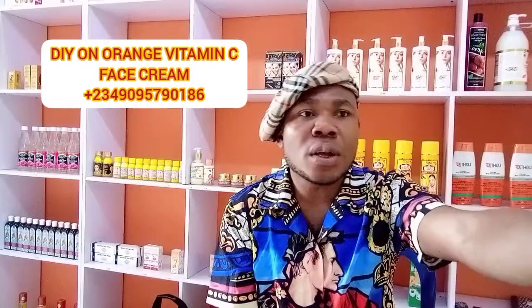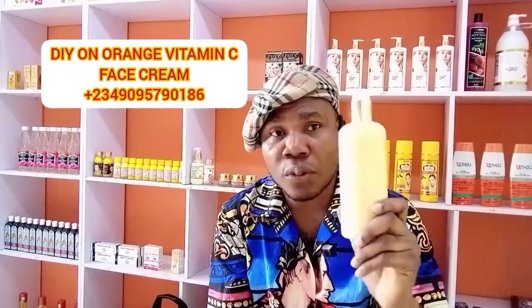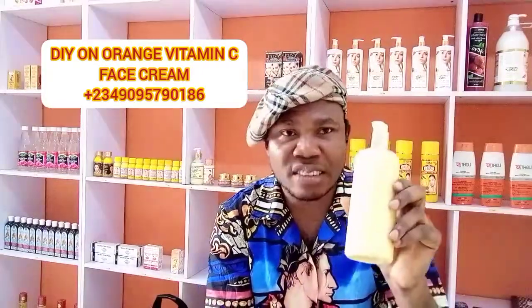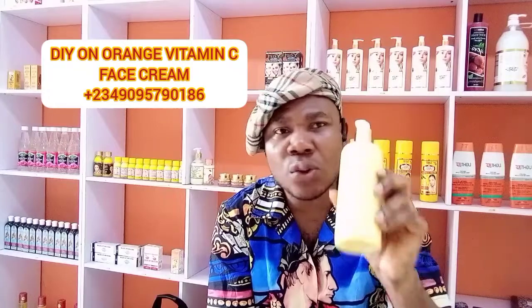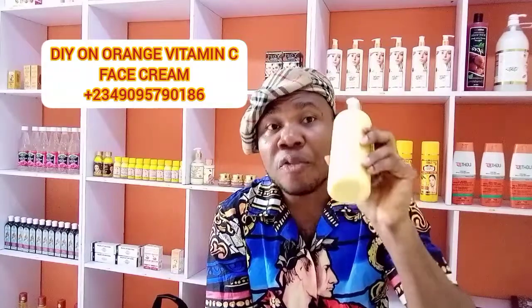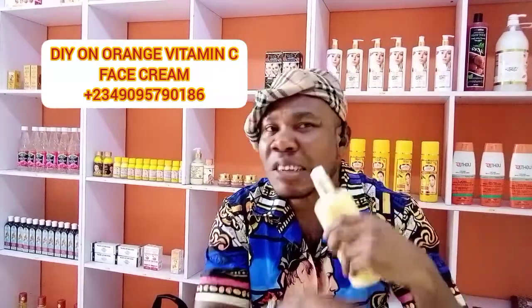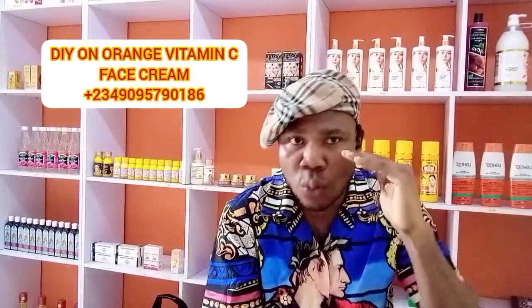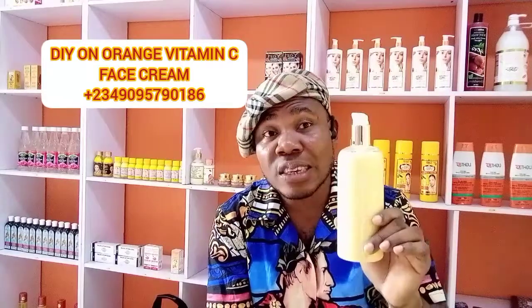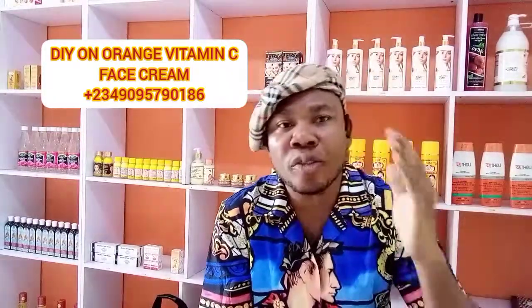Don't forget we also have a very nice authentic cream called Yellow CC — Yellow CC cream. Let me show you guys. You see this lotion — it doesn't give you white patches or green patches no matter where you are. It gives you the right color you need. First it's going to give you five to six shades lighter, and if you continue using it, it will make you very fair. We call it Yellow CC body lotion — this is it.